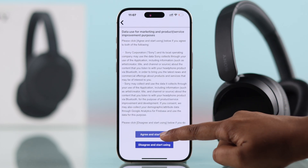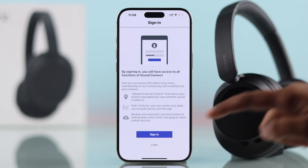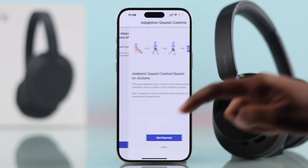Give permissions — allow the necessary permissions to continue. You can skip sign-in; if you don't want to sign in now, choose Later. Select Continue without restore, then hit Next.